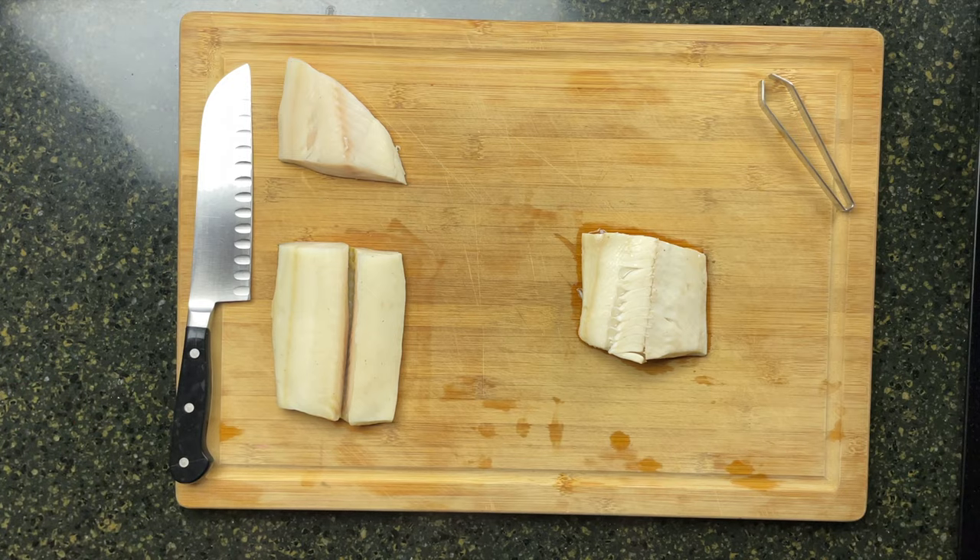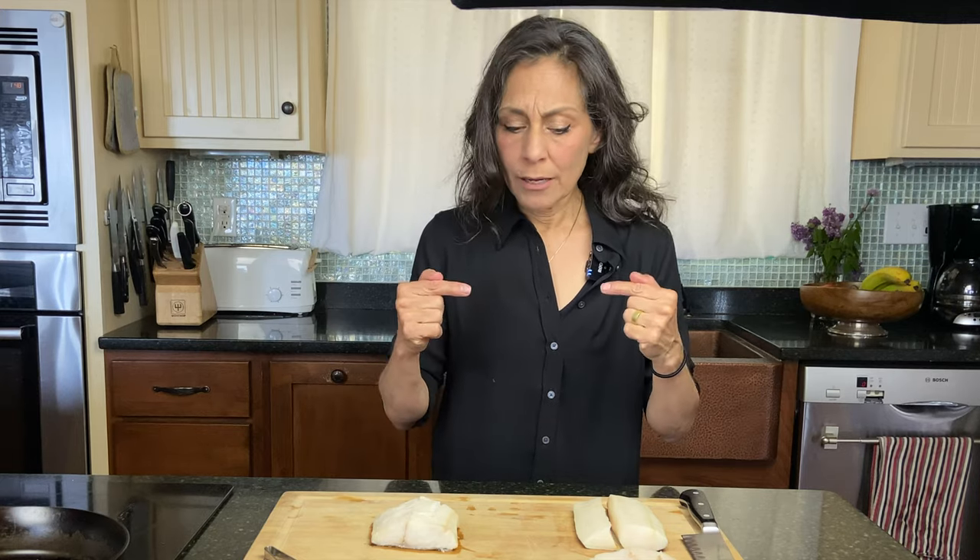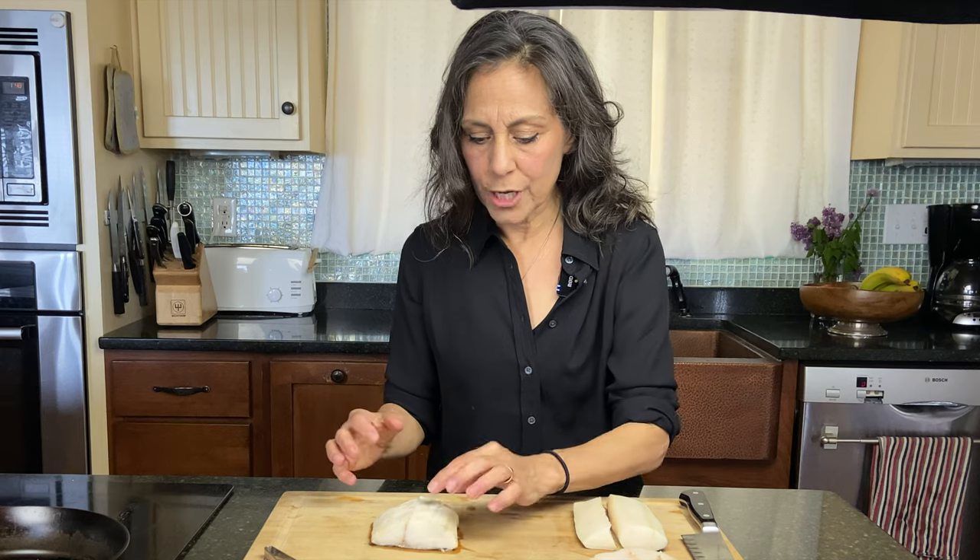Sablefish is so rich and buttery and it's very high in omega-3 fatty acids. One of the reasons is that sablefish are bottom dwellers. They inhabit the continental shelf where the water is really super icy, and the fish develop a layer of insulating fat that goes throughout the flesh, which is why it's so rich and buttery and fatty and delicious.